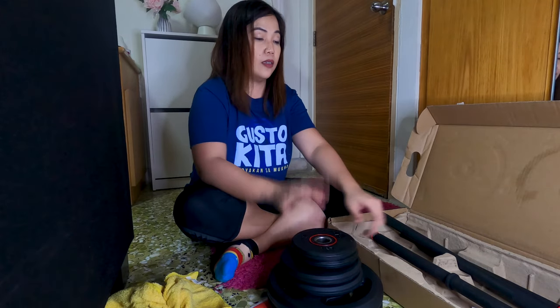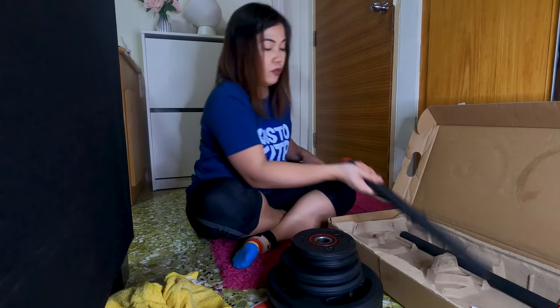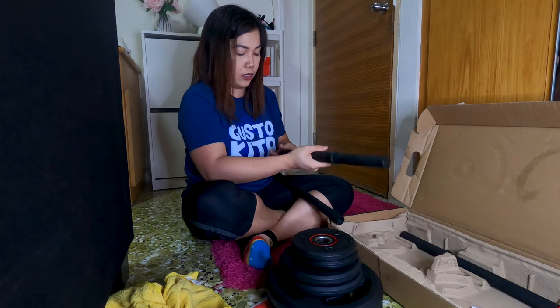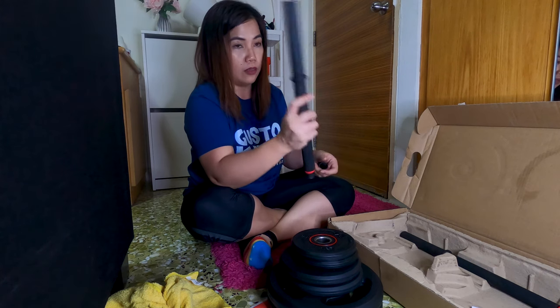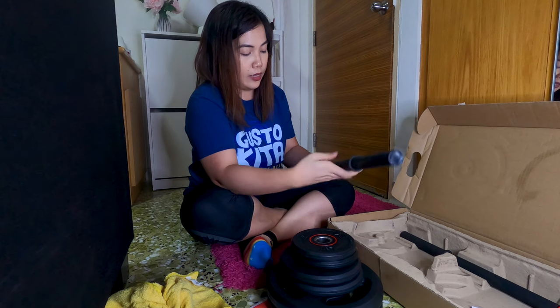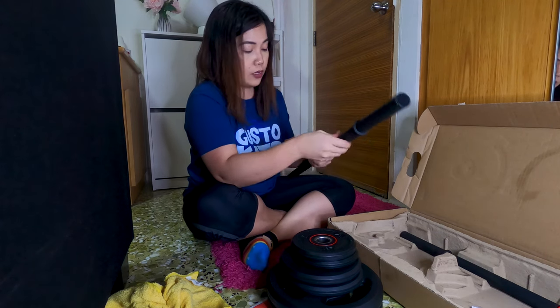So we're done. Let me try to put these 3 bars together — I'll show you how long it is. It's 130 cm long in total. This one on the side is 40 cm long, and the one in the middle is actually 50 cm.